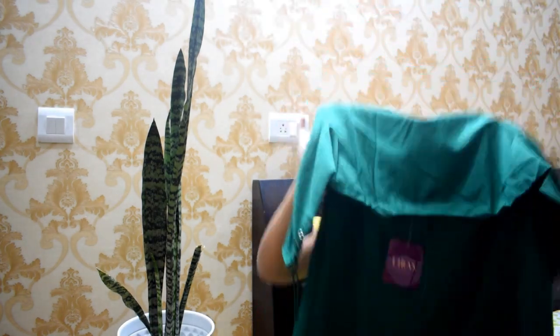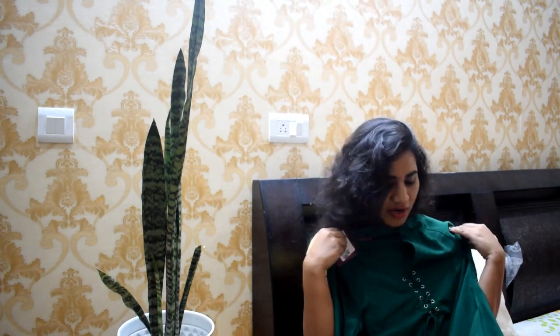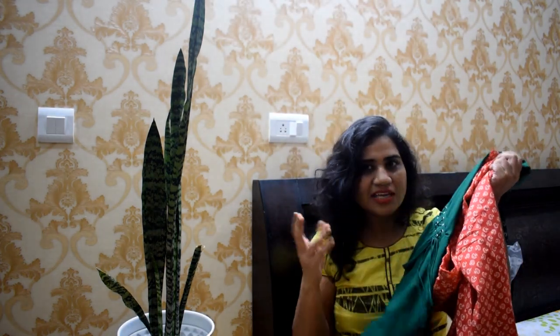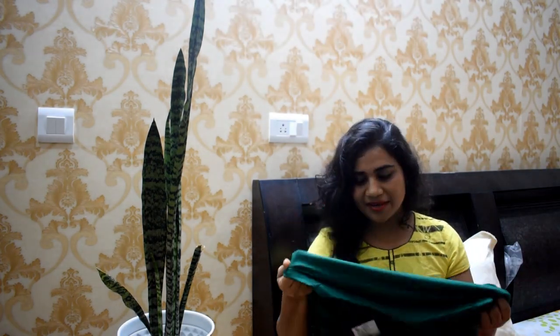I have a lot of asymmetric dresses. I ordered this same theme for the office as well. This dress is also very good for office wear. I'll see you tomorrow with a new video. Bye!